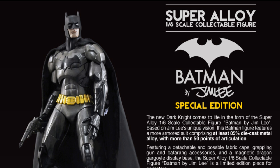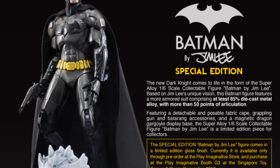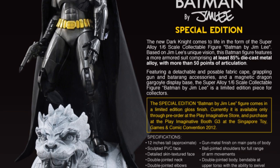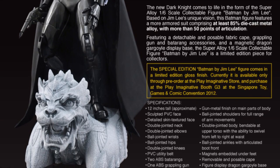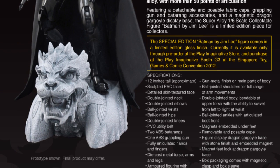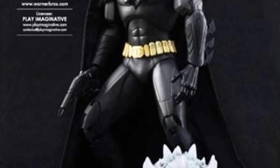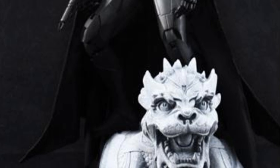Last but not least in one sixth scale, we have Play Imaginative's Super Alloy Batman, which is one sixth scale — I thought it was smaller, but it is 12 inches. It's composed out of metal, PVC, ABS and all that, but mostly metal. It's $270 for the exclusive. Not sure if the regular version will come out at the same price, maybe a little cheaper. The exclusive has a shinier finish compared to the regular version's matte finish. Pretty cool.